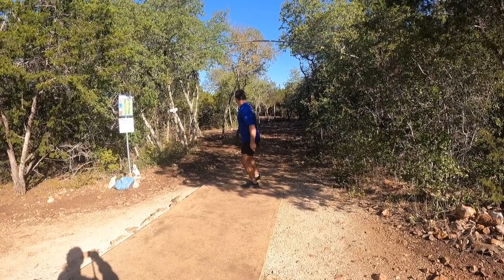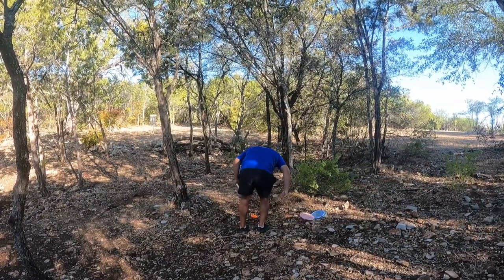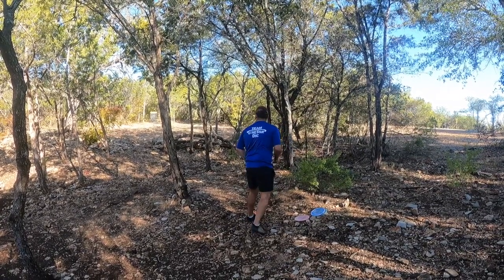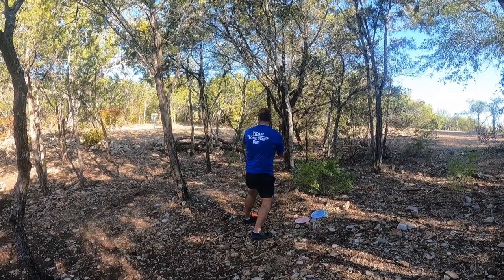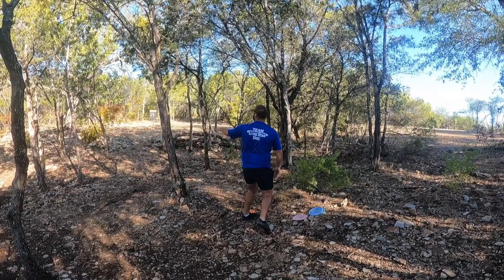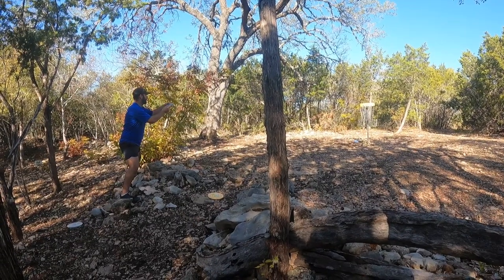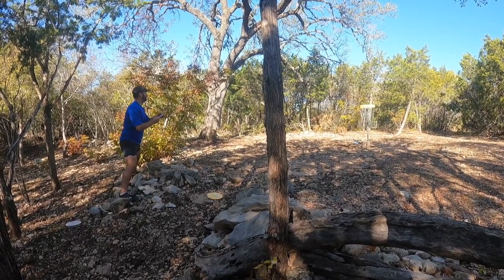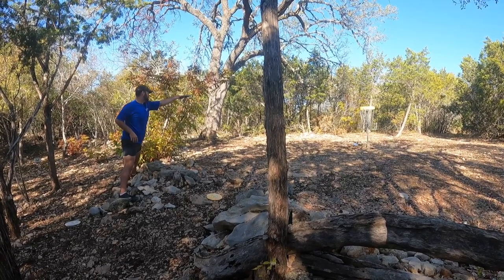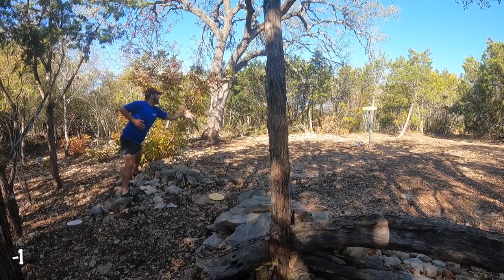Hole six is only 190 feet but there's a triple mando — a bar over the top and a bunch of trees in the way — so I just try to punch something up as far as I can. I'm left with a look where I want to backhand the Gnome up to the basket and tap out a par, but I pull it left straight into a bush. I have some weird footing from about 20 feet out, but manage a stressful par that works out in the end.